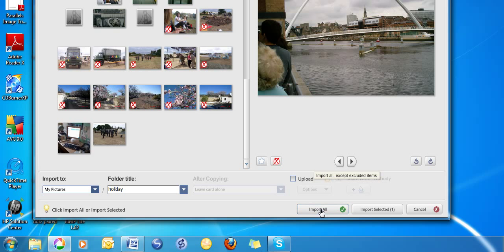Importing all doesn't mean importing the ones you've already got — it just means the ones that haven't already been imported. So you can safely click on Import All.